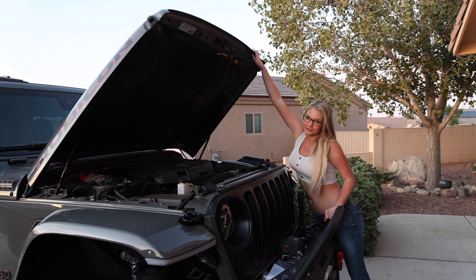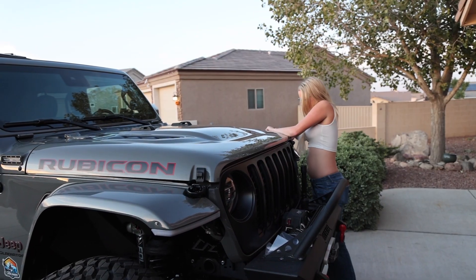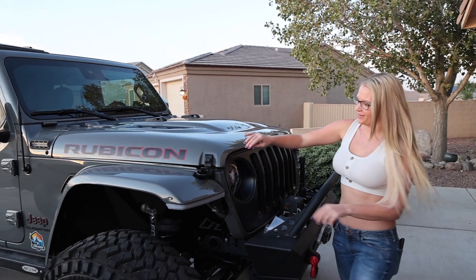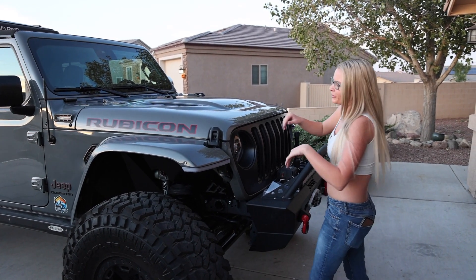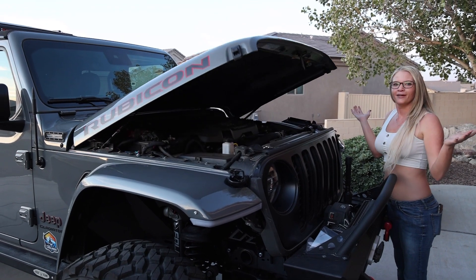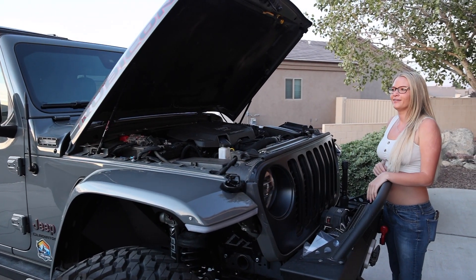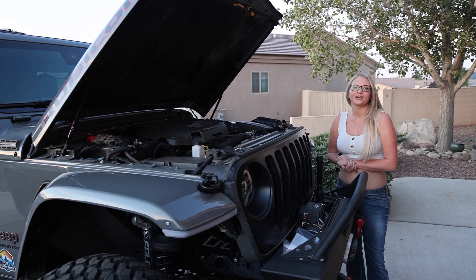Time to see if it closes correctly. I'd say that was a success! Now when we go to open up our hood, it's as simple as that. That's worth it — yeah, that's nice.